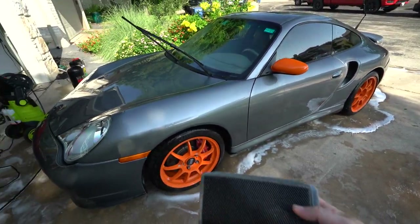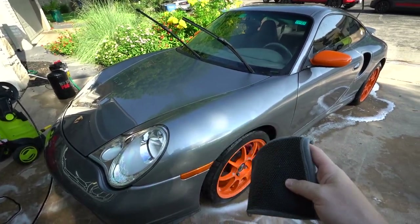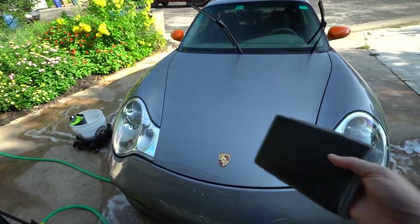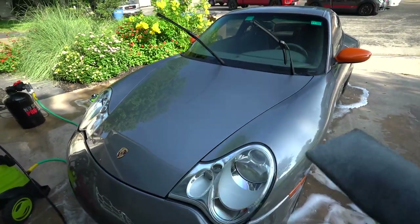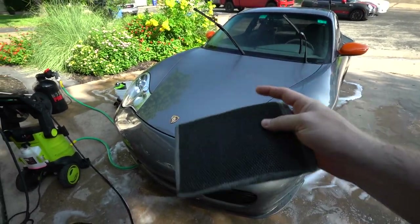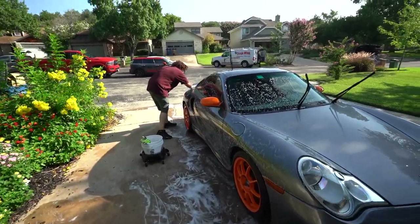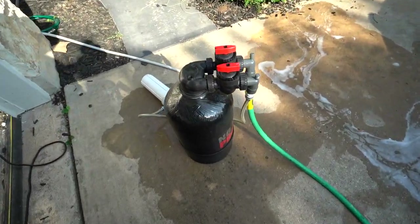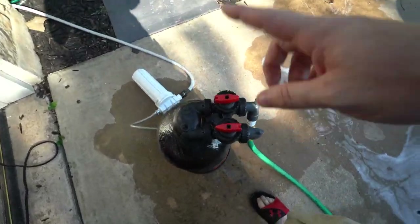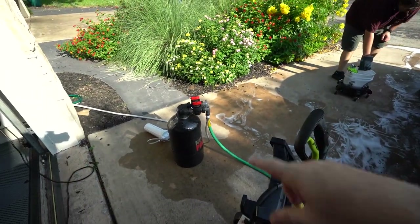We just got it washed and rinsed so it's nice and clean. The next step is the clay bar mitt — the best time to use it is before you dry the car, I've found. You keep a bucket of soapy water, keep the mitt nice and lubricated, and go over all the car to remove any contaminants and imperfections in the paint. This makes sure we're not polishing in a big rock or chunk of debris. Adam's taking care of the clay bar and once he's done we're going to use the No Spots Pro deionization unit to do our rinse.